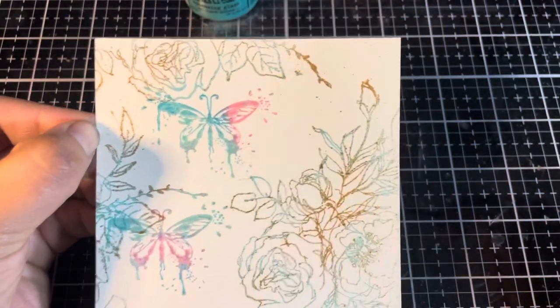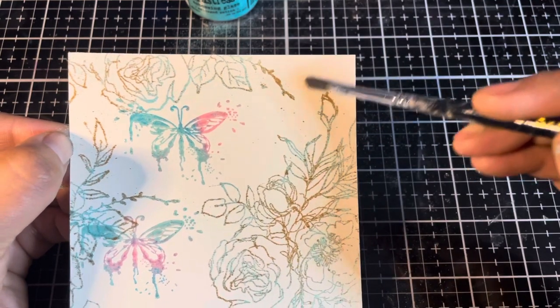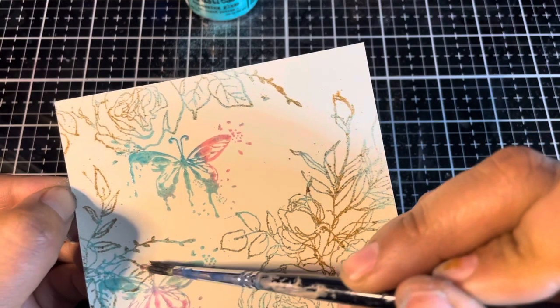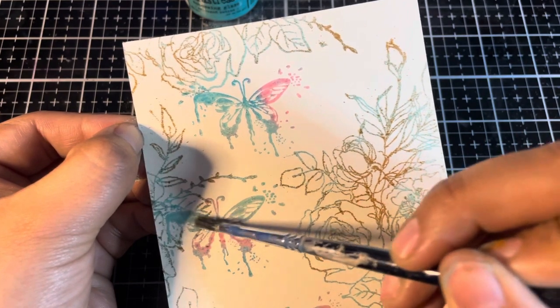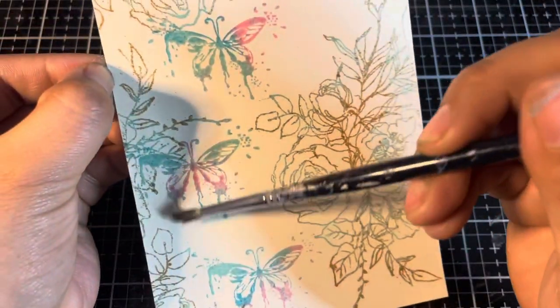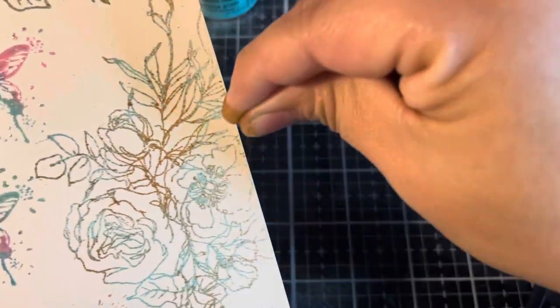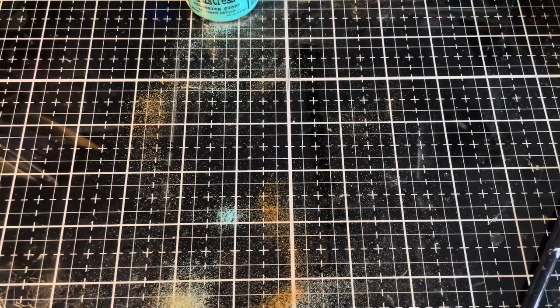I'm just going to take the brush and gently brush off a couple of specks. Brush a little bit off this butterfly. Just seeing a little corner I missed over here. That looks pretty good. We're going to heat emboss this and then move on to the next step.